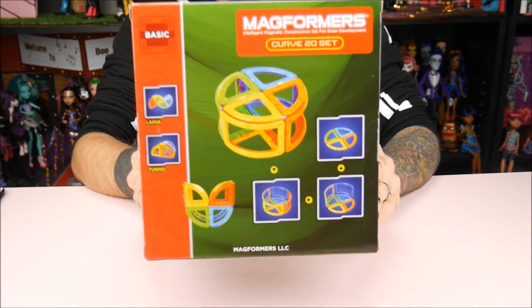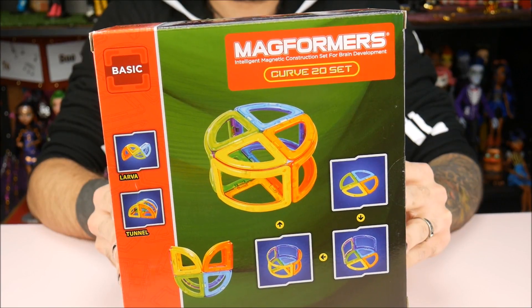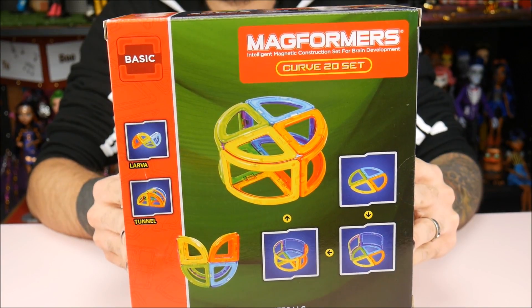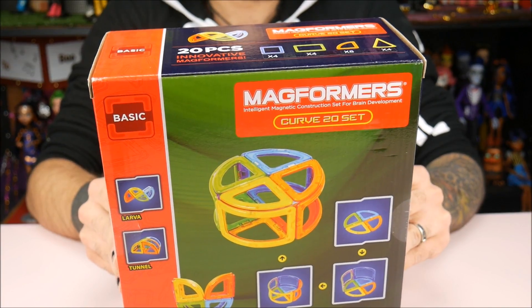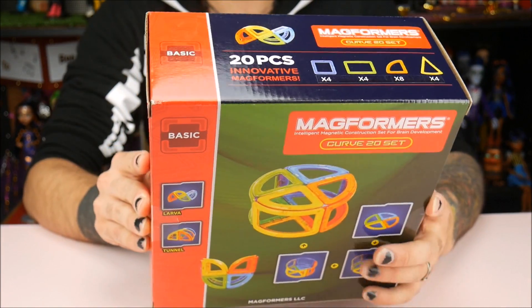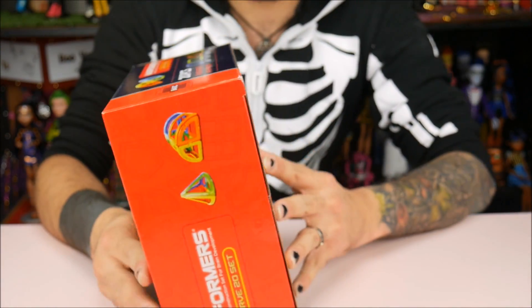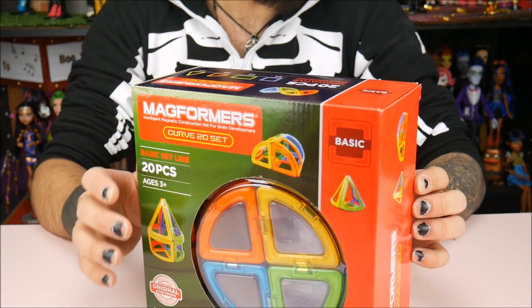So on the back it kind of shows you what you can do with it. You can do tunnels, little pyramid things, and cones — all 3D shapes. They work off of magnets, which is cool, so they're like building blocks that stick together magnetically.